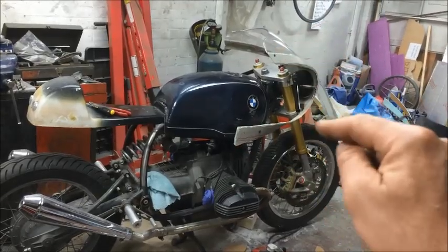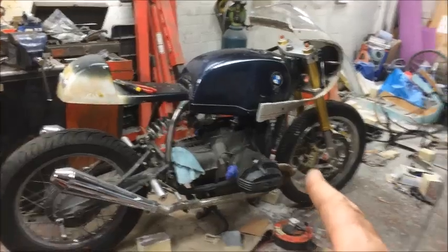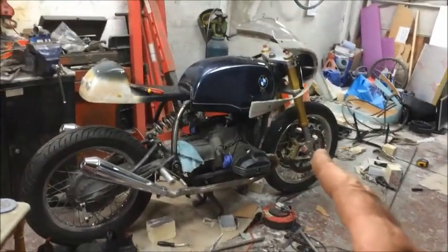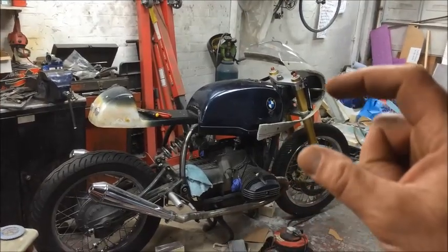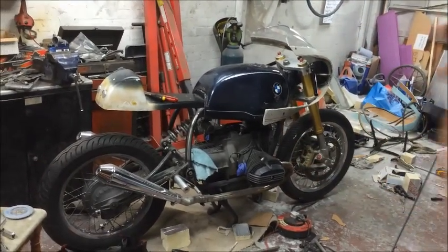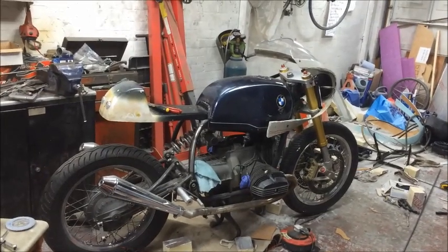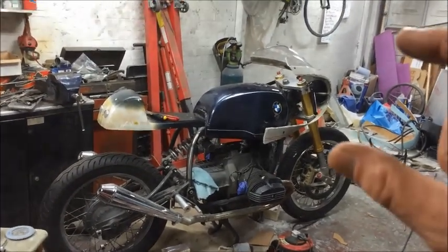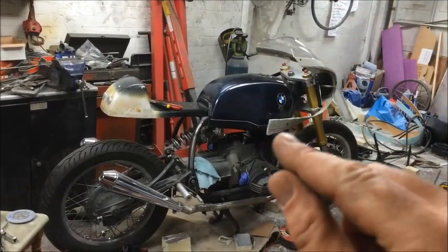We're going to make one final fairing which is going to fit on the bike. To be fair, if it doesn't work or if I don't like the final article, I think I'm just going to set fire to the bike — I've had enough, this fairing has killed me. However, I've got a lovely shape — I really like the shape, it's looking fantastic.